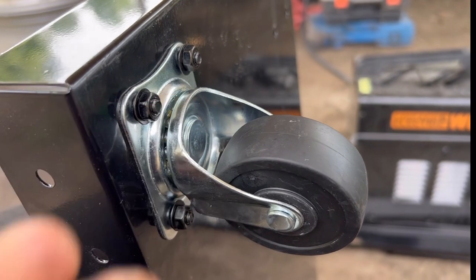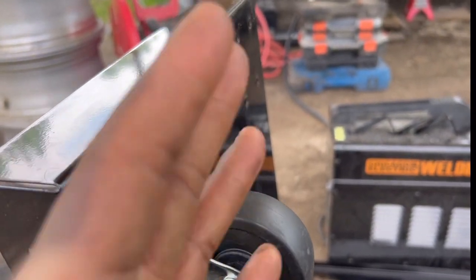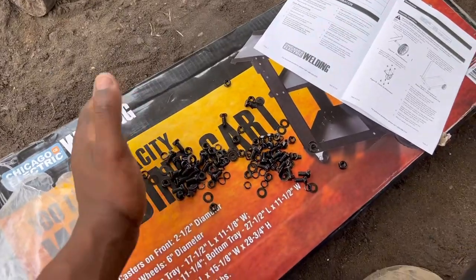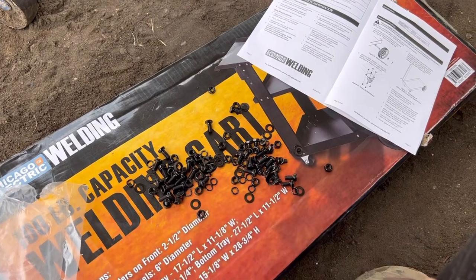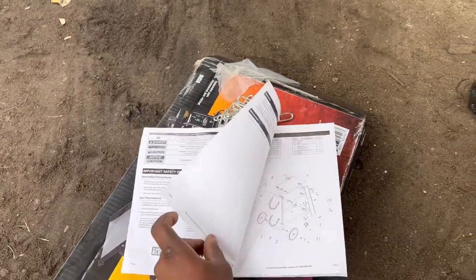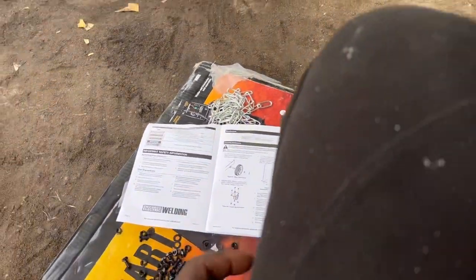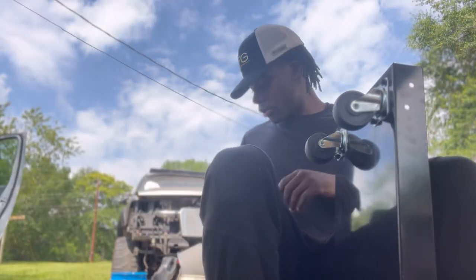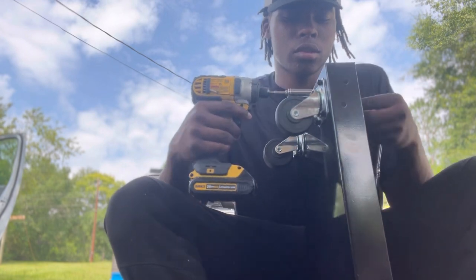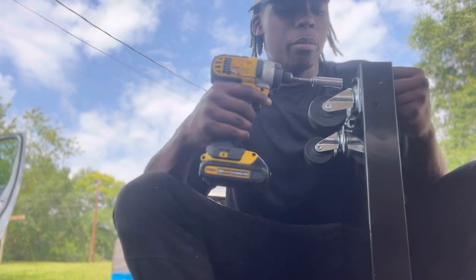Now we're going to these rollers right here — two washers and a nut, eight in total, four individually. Like I said, all the hardware is pretty much the same — fairly easy. I'm using the 10-millimeter socket on each side to tighten these small nuts up. Got the base pretty much done.